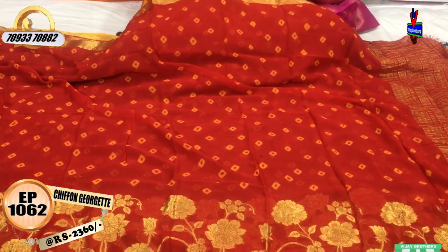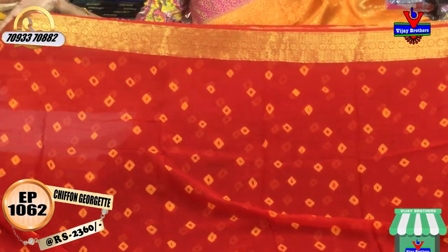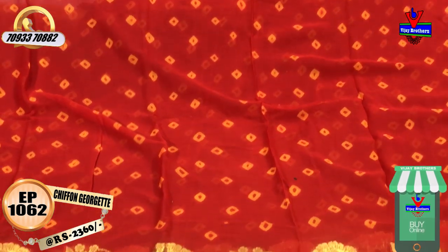Next saree comes in red color. Same designing style, color change. On top, a bini border is given. Yellowish color with tie-and-dye design is given. The saree background comes in red color. Very nice collections.